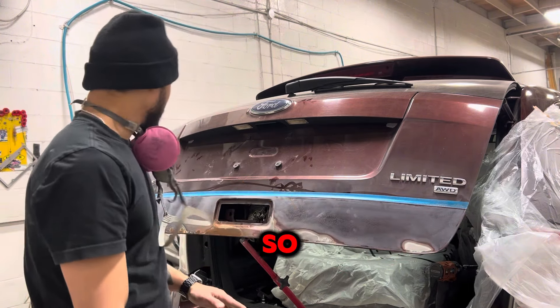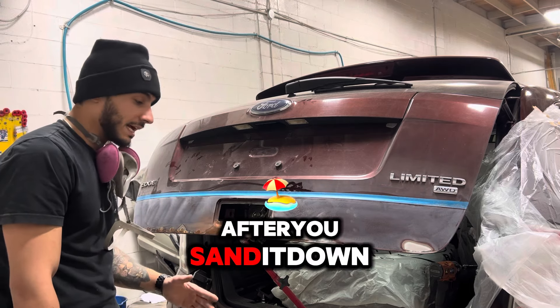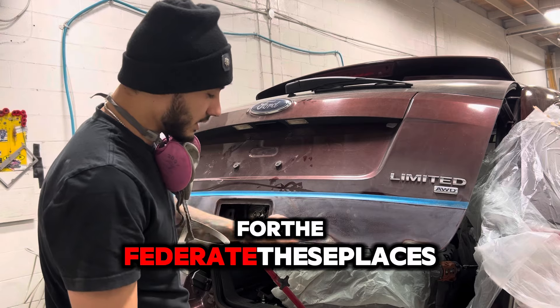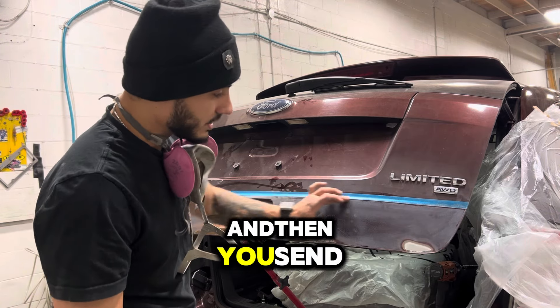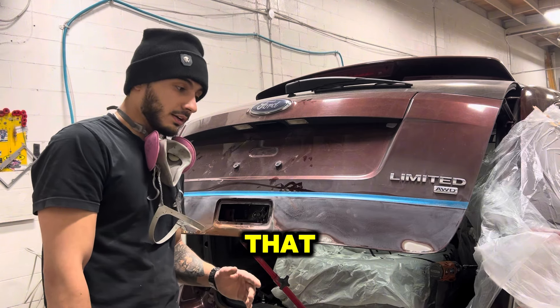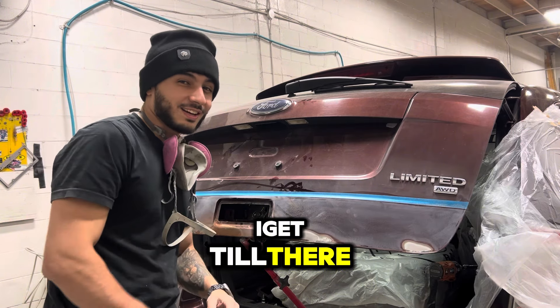So after you sand it down with a 120 grit, you use a 320 to feather those places. And then you sand down the entire panel with a 320 grit. After that, I'll show you as I get to that point — keep on watching.